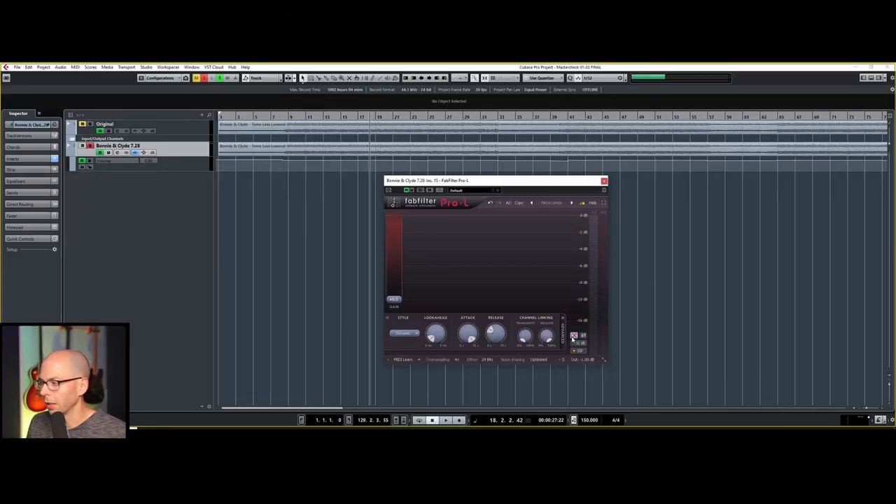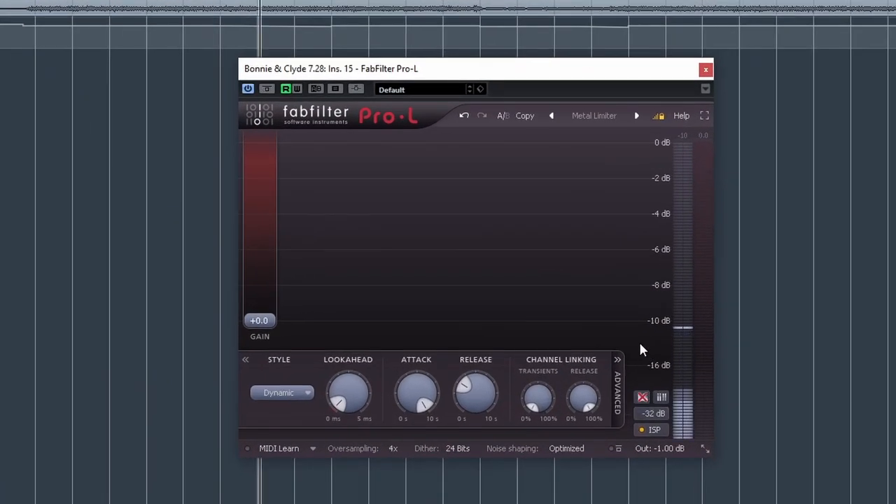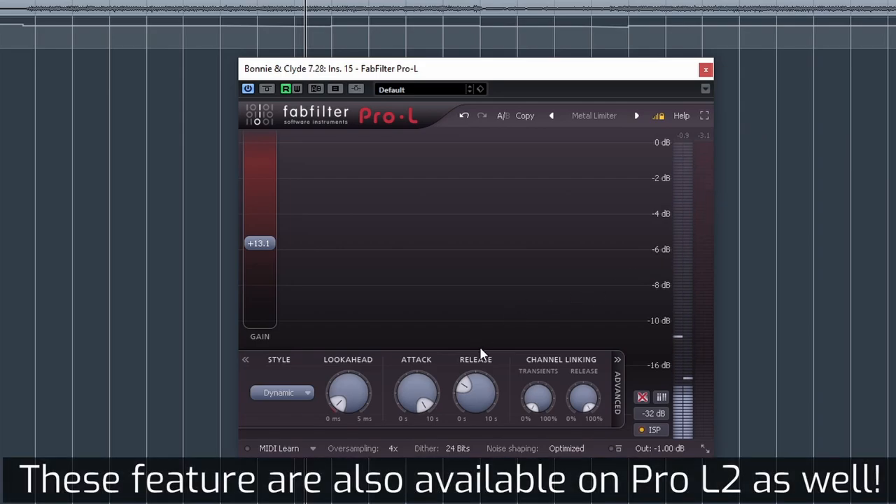This little button right here lets us take out all that input signal, so now we're not being misled. However, as you start pushing the gain up, we can see the red here — that's the gain reduction.